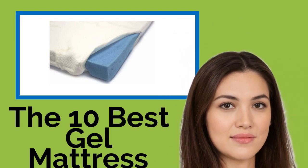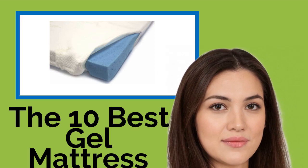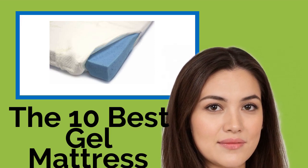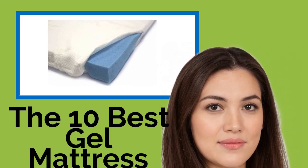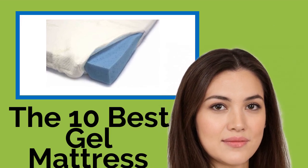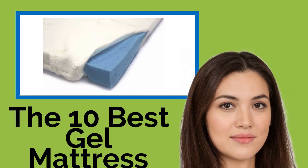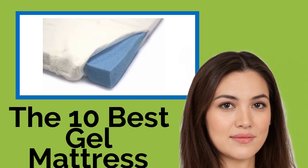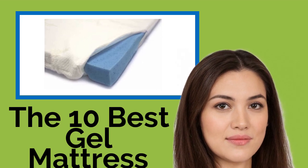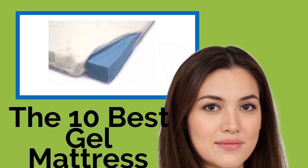The 10 Best Gel Mattress Pads. Many people swear that gel pads are not only more comfortable than regular mattresses, but cooler as well. Whether you are looking to get relief from an aching back or sore spots each morning, or you want a topper to breathe new life into your old bed, check out our comprehensive selection that features options to meet all budgets and all bed sizes, including Twin XL and California King.